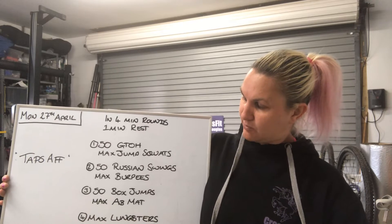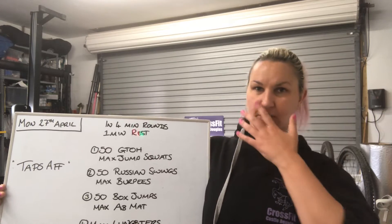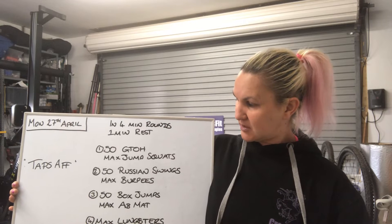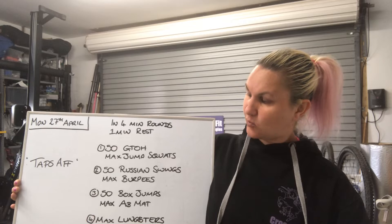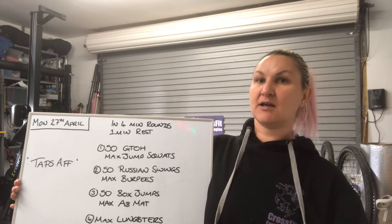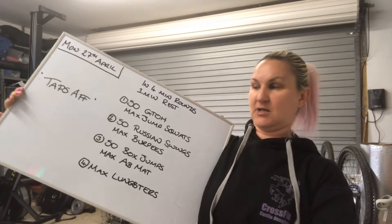One minute's rest, then 50 box jumps, jump overs, step ups — whatever you have available to you. And then max ab mat sit-ups, one minute's rest, and then max lungesters. That's a combination of lunges and thrusters.